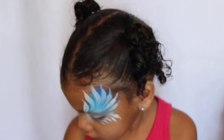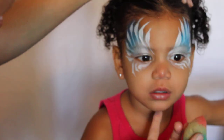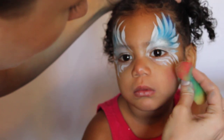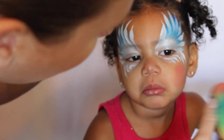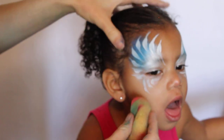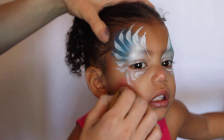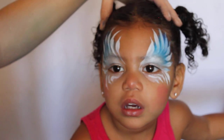Now I'm going to load up my sponge with a metallic pink — once again it's fab, because fab is great for cheek blush. I'm just going to dab it on her cheek and fade it around. Keep your face towards there, baby. Alright, dab it around on this side.